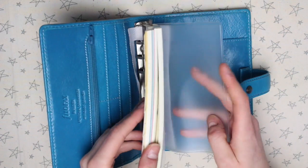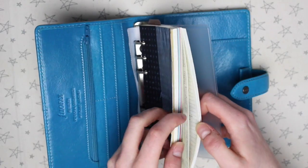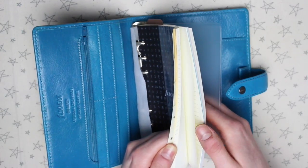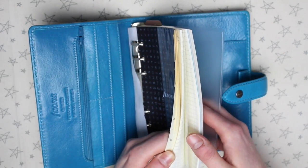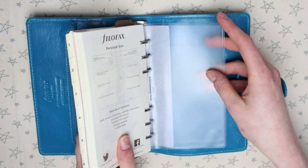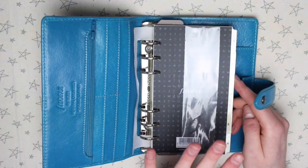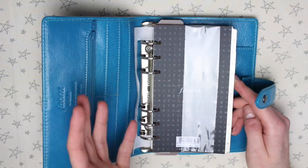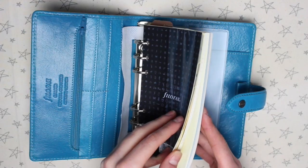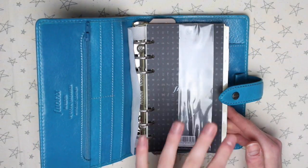It does come with a load of inserts. There's a 2017 diary, some coloured notepaper, pages for contacts, blank paper, grid paper, lined paper, and a set of dividers. At the back there's a top loading pocket. I'm not a fan of the Filofax inserts — I tend to use a mixture of inserts from various different places. I think it's the cream pages; I just prefer white pages. So I probably won't use these inserts and will put my own in.